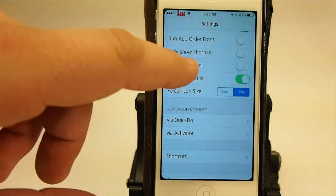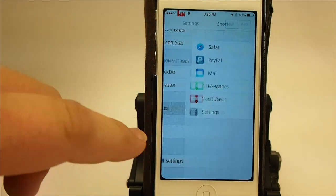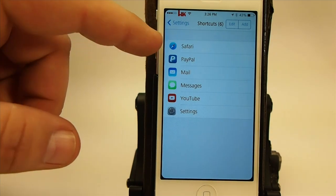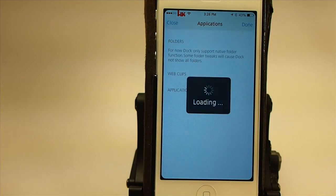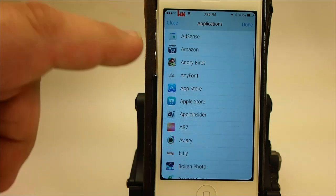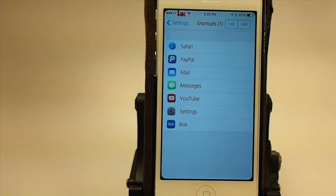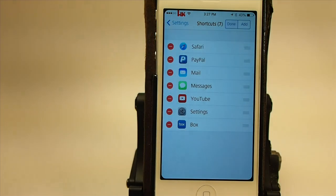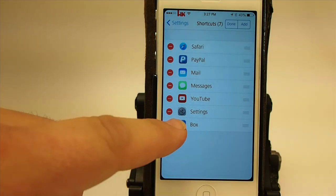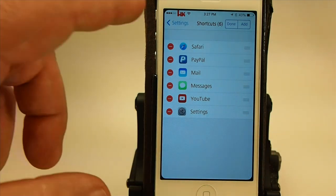Also inside the dock, I'm going to turn the shortcut back on because I've got something else to show you. Under the shortcuts menu, you see I've only got six things in here. If I wanted to add another one, I could simply touch add and flip through and choose any app on my device — I'll choose Box as an example. You see it added Box right down at the bottom. If I wanted to remove one, I simply tap the little minus sign and hit delete and it's gone.